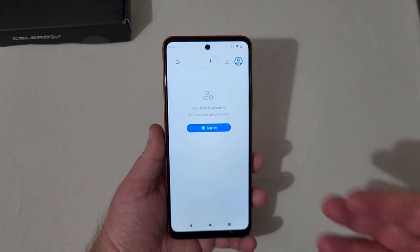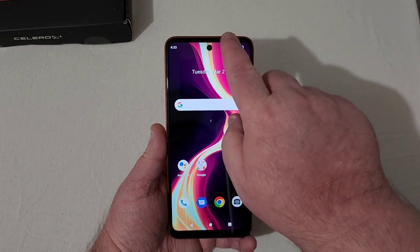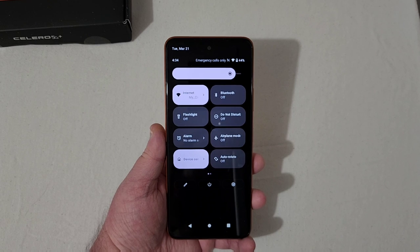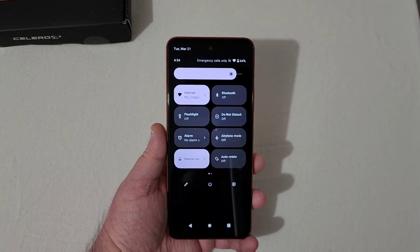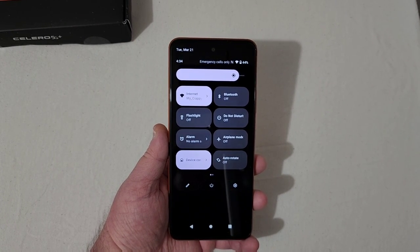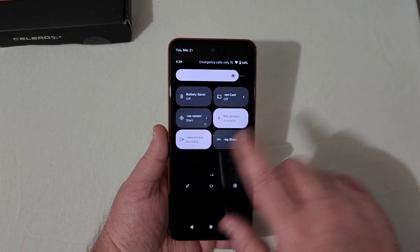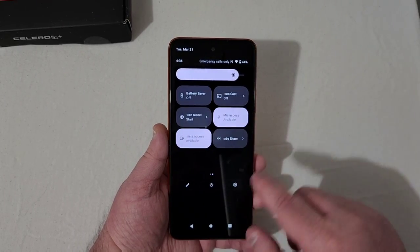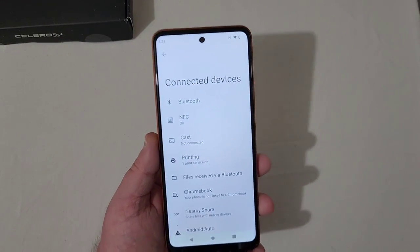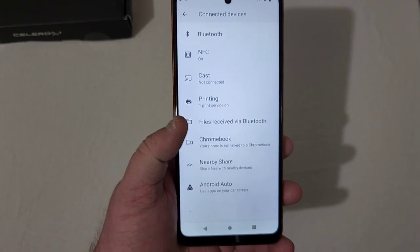Going to the settings — network and internet, connected devices. You've got your Bluetooth, NFC, you can cast your screen, printing services, files, receive, Chromebook, nearby share, Android Auto, all that good stuff. Down here at battery, it's a 5,000 milliamp-hour battery. Scrolling down, Android version 12. The price on this phone is like $150, so you can't expect tons of updates. You've got all your toggles for flashlight, Wi-Fi, Bluetooth — typical stuff.